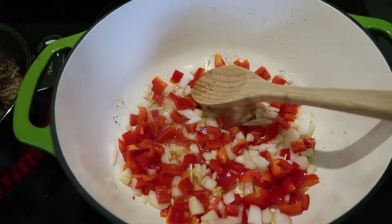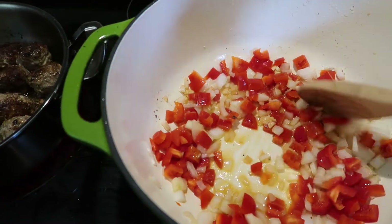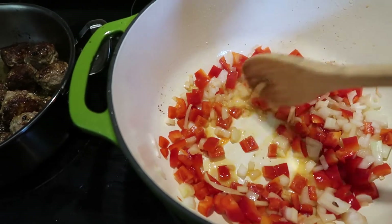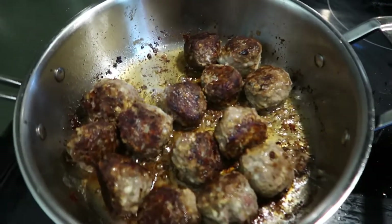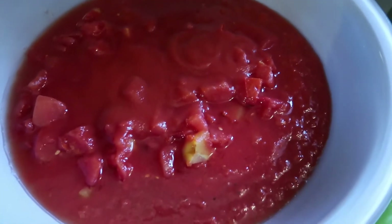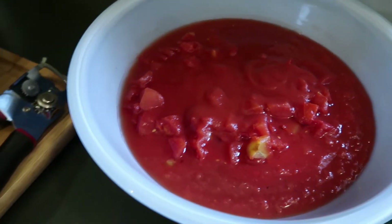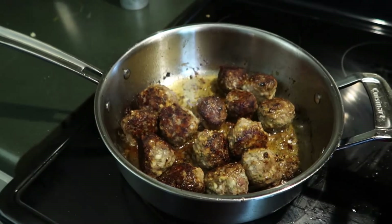We've got about one onion in there, one red bell pepper — I'm out of green bell peppers and reds are fine — and a couple cloves of garlic in there, just sautéing it up. The last of the meatballs are in there. I've got some tomato sauce, just tomatoes in a bowl, that I'll add everything to in just a little bit. It's looking good.